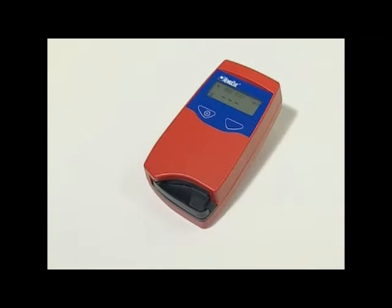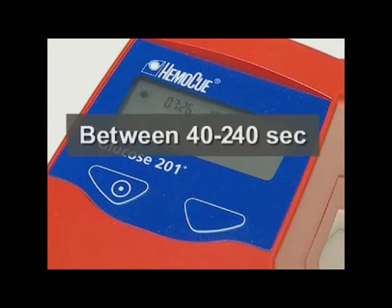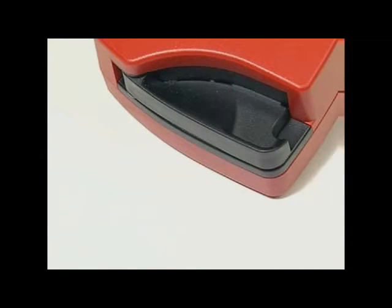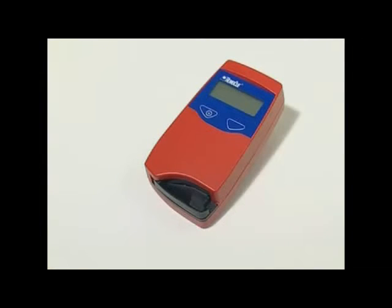During the measurement, an hourglass will be shown on the display. After between 40 and 240 seconds, the glucose value of the sample is displayed. The result will remain on the display as long as the cuvette holder is in the measuring position. When operating on battery power, if the analyzer is not used, it will automatically switch off after approximately five minutes.